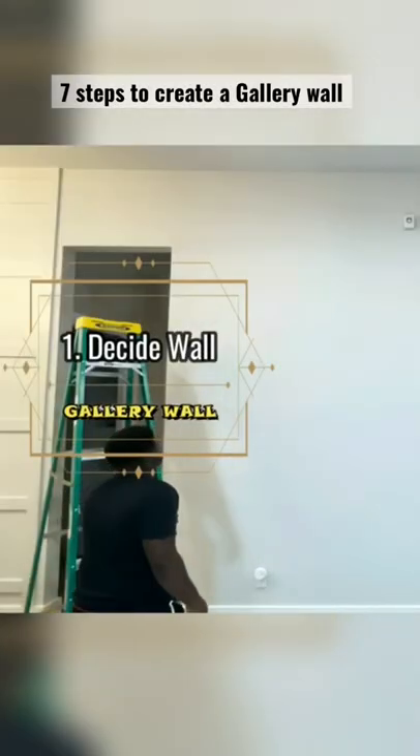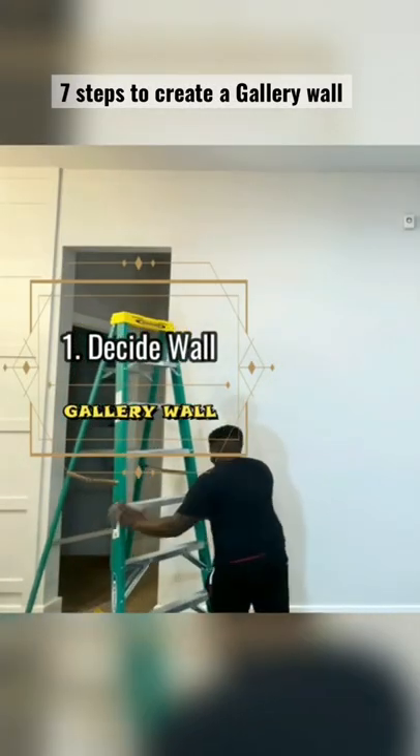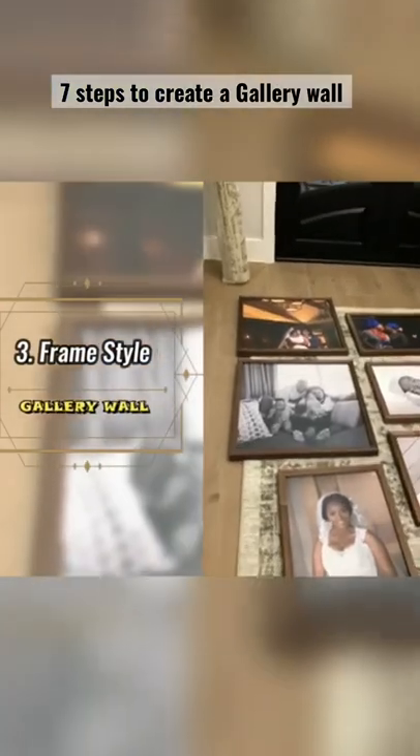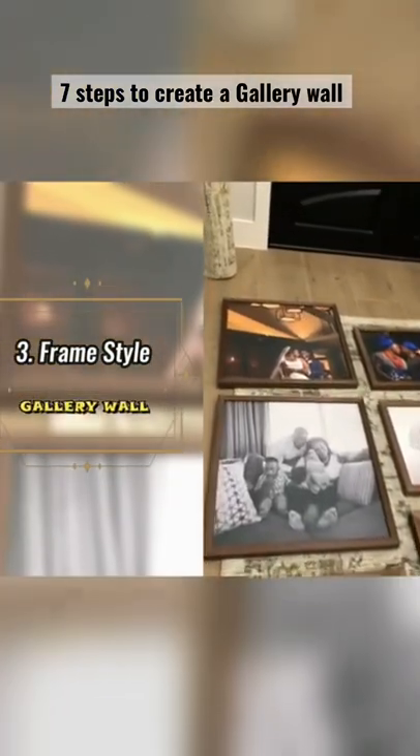This is a great way to add character to any blank walls in your home. It's important to have a vision for your gallery wall. Select a frame style that really plays to your taste and the design in your space.